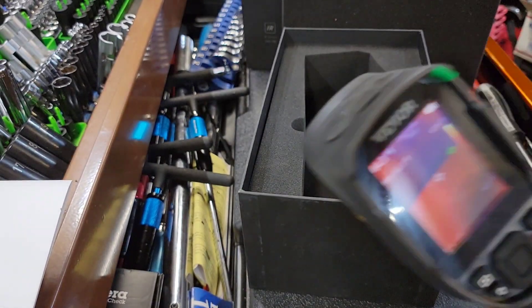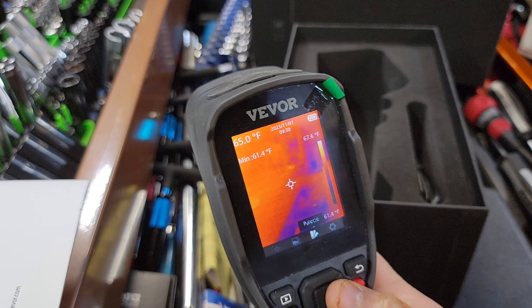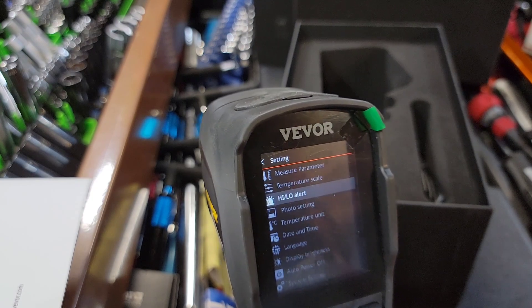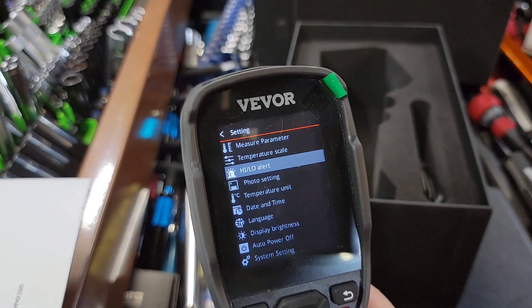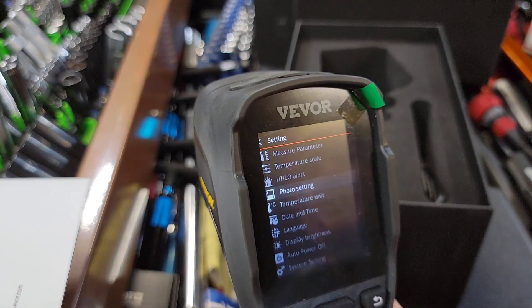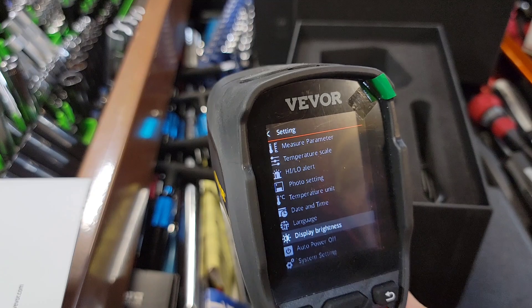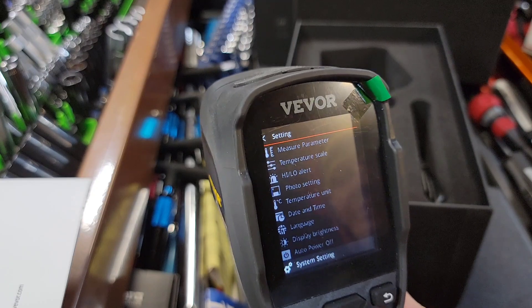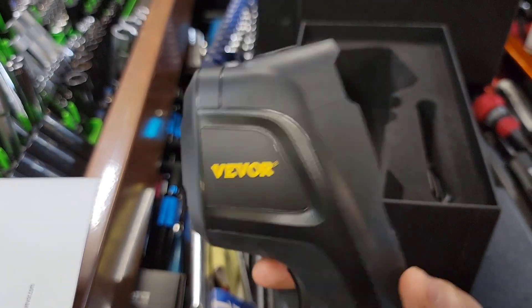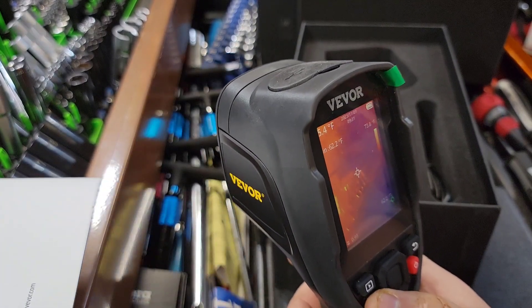Let's go into the settings for a quick look. Measurement parameters, high/low alert — so when it maxes out the tool it alerts you. Photo settings, temperature units — you can switch between Celsius and Fahrenheit — date and time, language, display brightness, auto power off, and system settings. All very simple and easy to use.